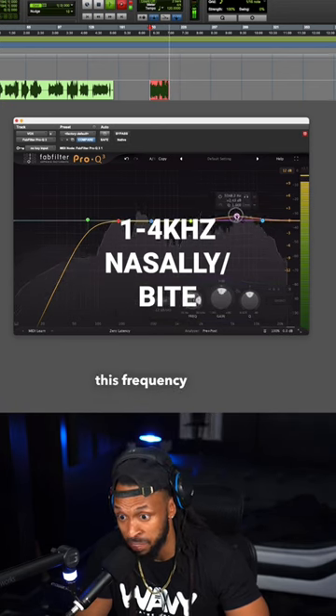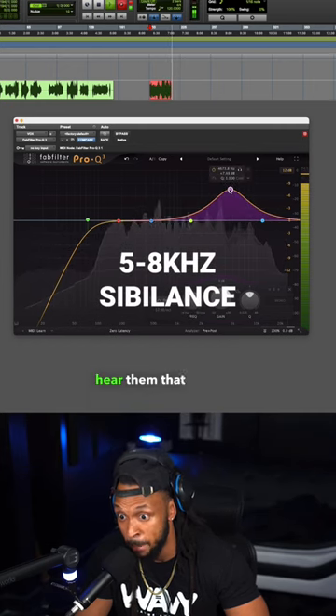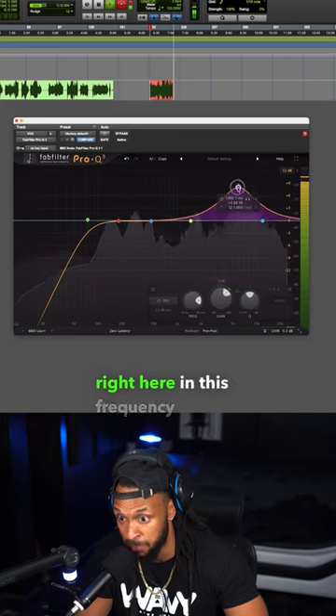Now this frequency range is going to be responsible for our sibilants, so if you have a problem with the S's or we can't hear them that much, boost these sibilant frequencies right here in this frequency range.